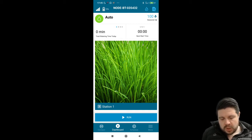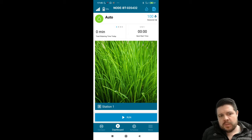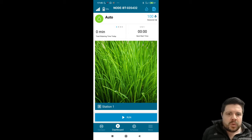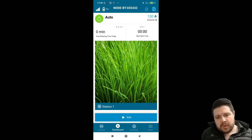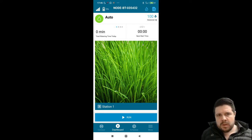Moving over to the right you can clearly see the seasonal adjustment, which is an aspect we discussed in more detail in our previous video. Moving down we can see a representative picture. This picture can be changed within the app and is a good identifier for the area that the valve is located in — either a photo of the valve box where the Hunter Node BT is located, or a picture of the area it waters. Either way, it helps identify the location of the Node BT, which is a fantastic feature.